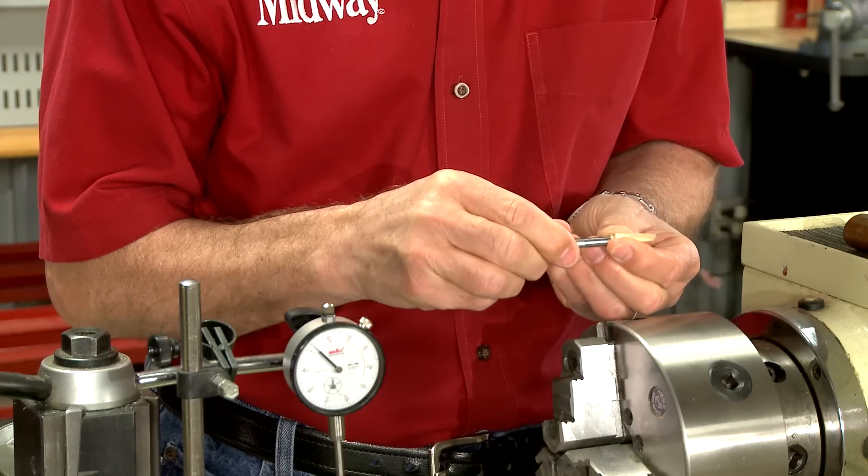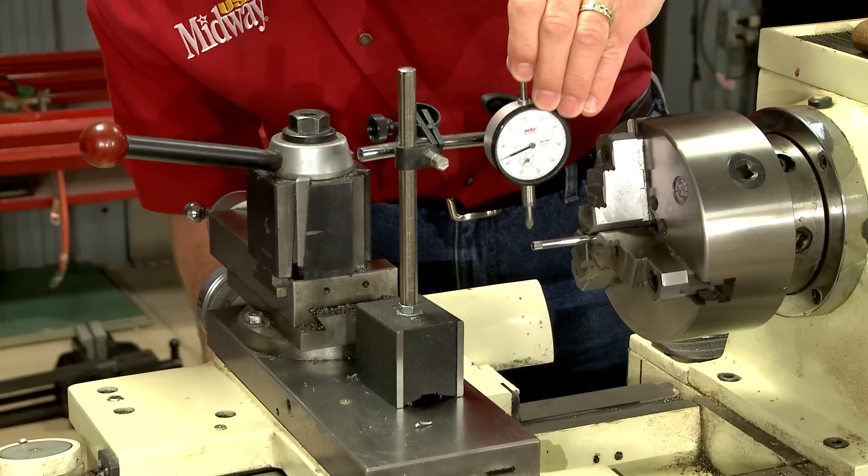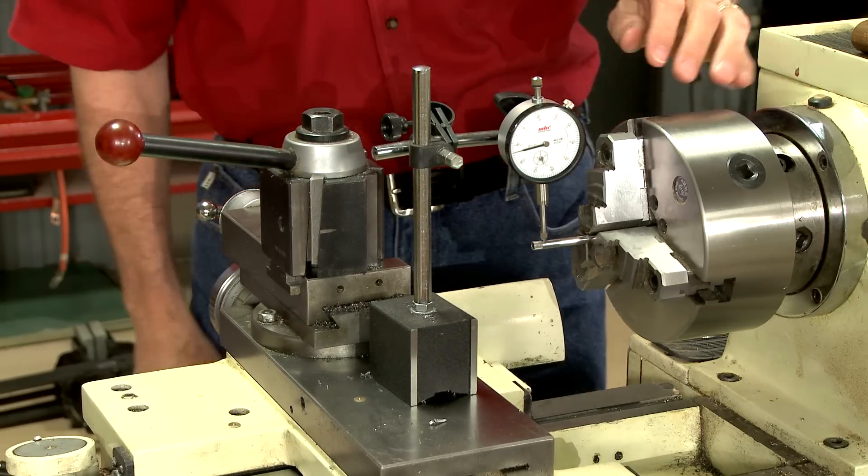After adding some masking tape to the threads, I secure it in the lathe chuck. A dial indicator on a magnetic stand will display the exact amount of runout.